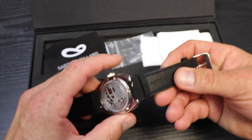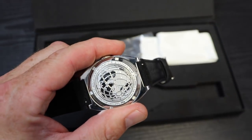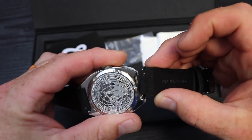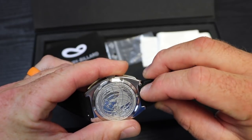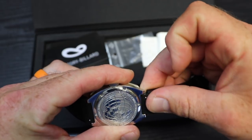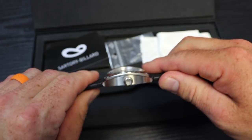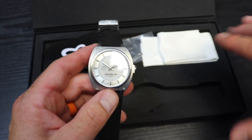If you ordered extra bezels or extra straps, they'll also be included in the box. To change the strap, you've got a very useful little system — you basically have a small knob where if you get a fingernail underneath it and pull it in, the strap comes right off. To reinstall it, you find the hole on the bottom side, line it up, pull that little knob in again, and it snaps into place and you're good to go.